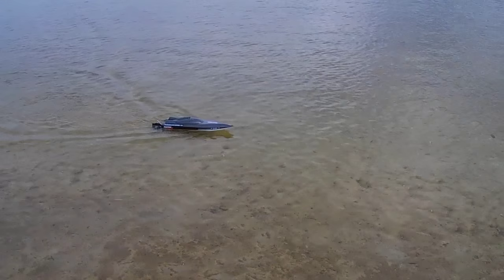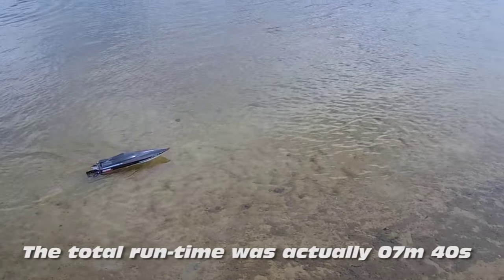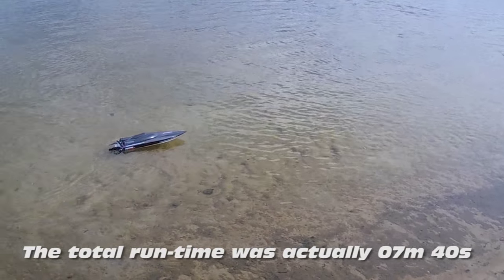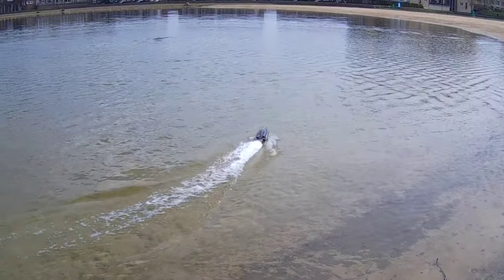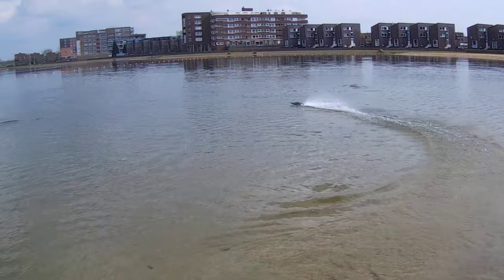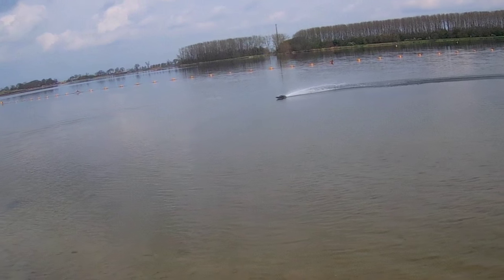I'm not sure how long I've been running. According to the specs, the runtime should be around five minutes. I think I've run it for about five minutes, so the runtime is not completely different than advertised.